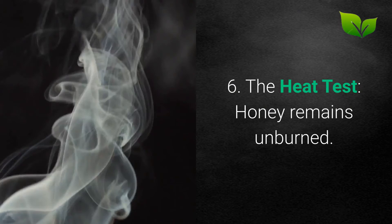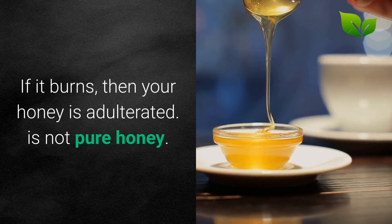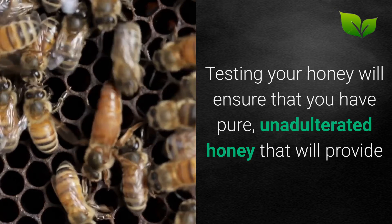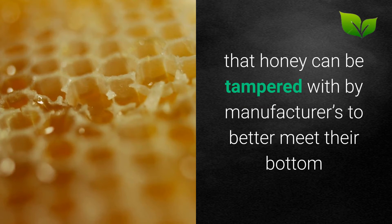6. The Heat Test. Honey remains unburned. To try the heat test, dip a matchstick in honey and light it. If it burns, then your honey is adulterated and is not pure honey. Testing your honey will ensure that you have pure, unadulterated honey that will provide you with the health benefits of honey that you know of and care about. Do you buy honey often? Did you know that honey can be tampered with by manufacturers to better meet their bottom line, rather than your health?